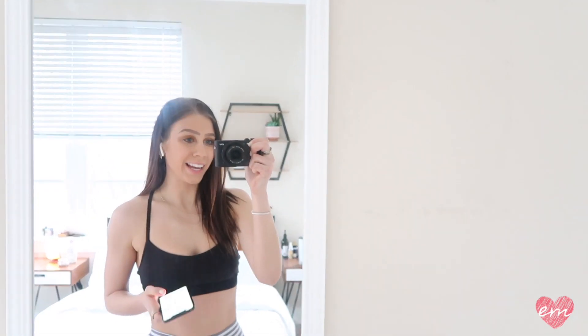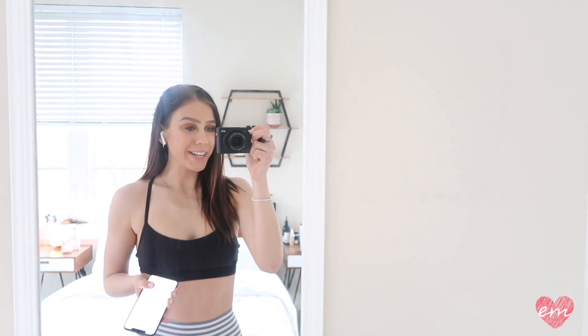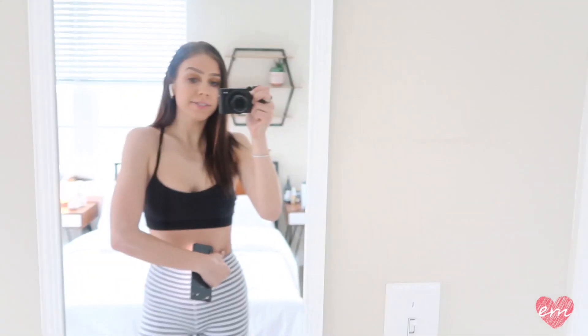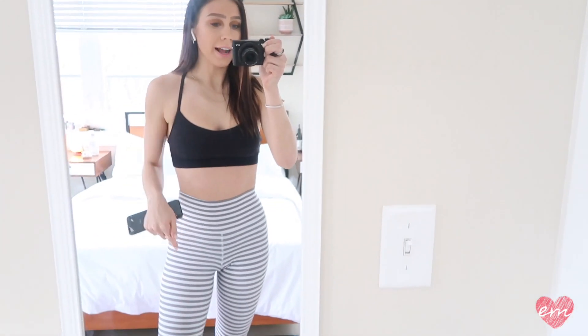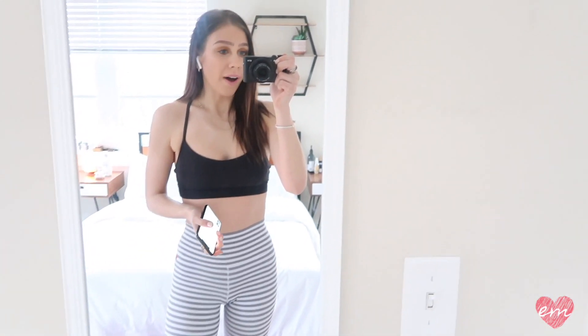Hi guys and welcome back to my channel. My name is Emily Nicole if you guys are new here, and if you're not new here, welcome back. Today's video is going to be some of my favorite ab workouts. I posted one basically at the beginning of quarantine and they were a lot of floor exercises, which are great.